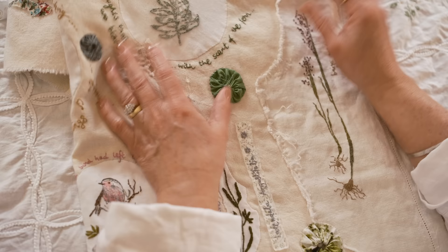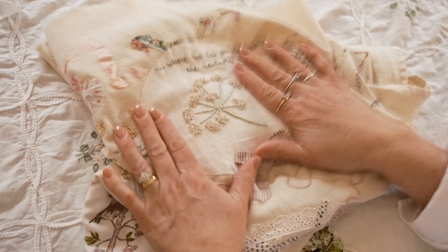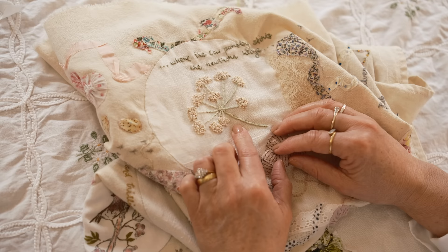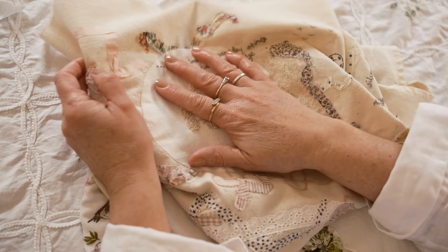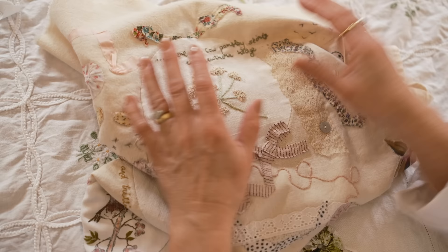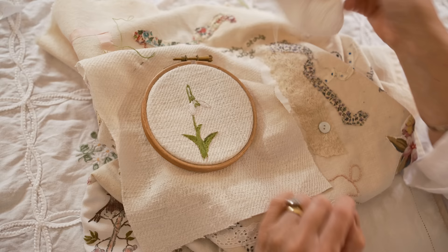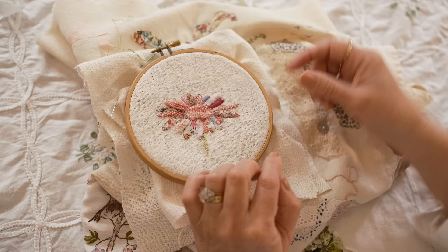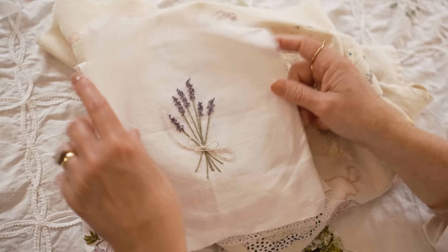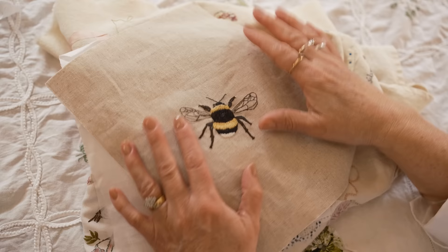So actually getting started — if you wanted to do a nature journal similar to what I've done here, my recommendation is that you choose your initial subject. For example, I've embroidered a cow parsley. There is a little separate video on the channel which I will link to below if you're interested in starting a little cow parsley embroidery, showing you the stitches you need to do. And that's your starting point. I've got some things here to show you that are going on my journal this year — a little snowdrop that I've done. This is also a little flower I did using some weaving and some appliqué, and an older embroidery that I'm going to put onto my nature journal this year, along with some more detailed pieces.